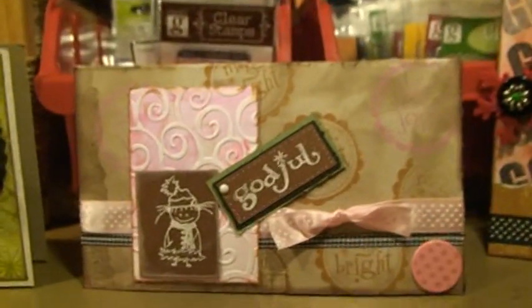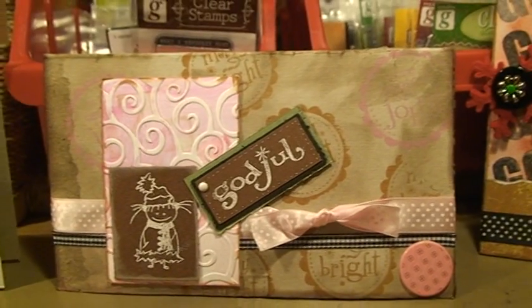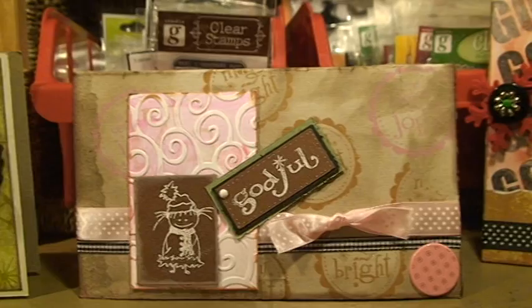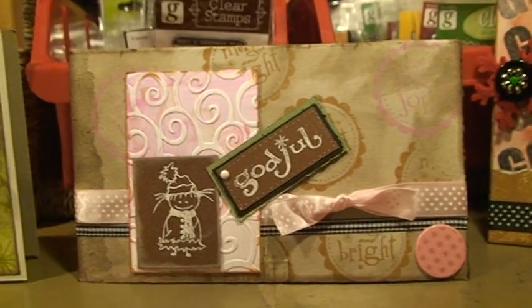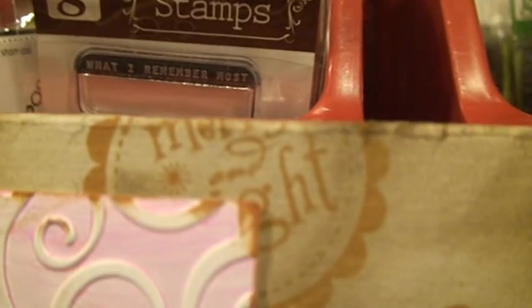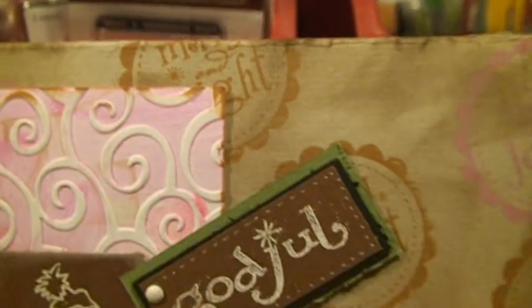And this one was supposed to be a brown and pink card. The background paper was supposed to be something that we made ourselves, and I tried to make it work with merry and bright stamps.